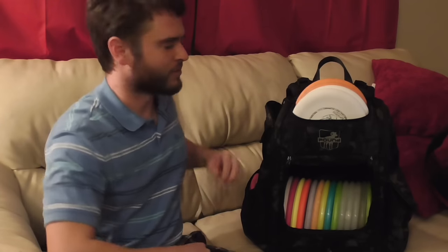Hello everybody and welcome to my 'in the bag' video. My name is Stephen Kane and I want to show you what's in my bag. So to start off, let's start with the putters.